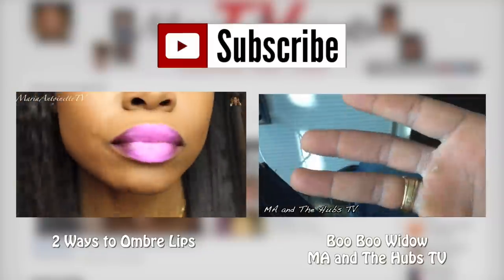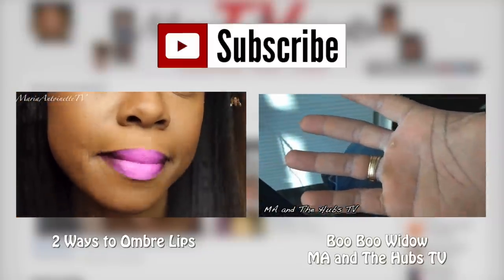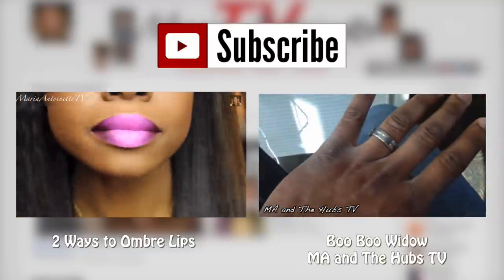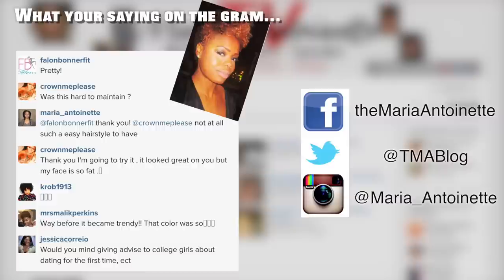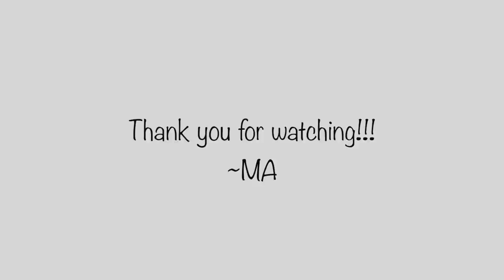You guys are going to want to stay tuned — I'm going to be doing two more videos: one showing the makeup and the hair from this look. Also, if you haven't seen my last video, head back and check that out. Head over to Emma and the Hubs TV to see our latest vlog. Here's what you guys are saying over on the gram. As always, you can follow me on all of my social media and check me out at www.themariaantoinette.com. Thank you guys so much for watching — I truly appreciate it. Make sure you're subscribed, and I'll see you guys soon. Bye!